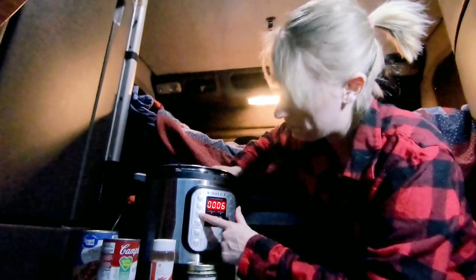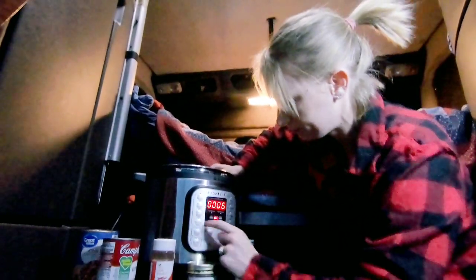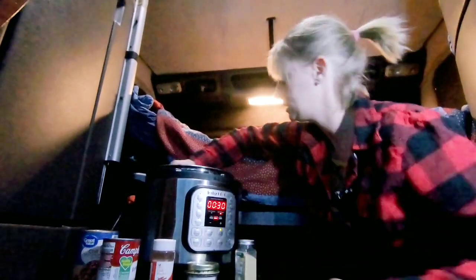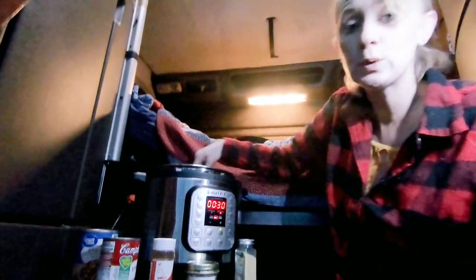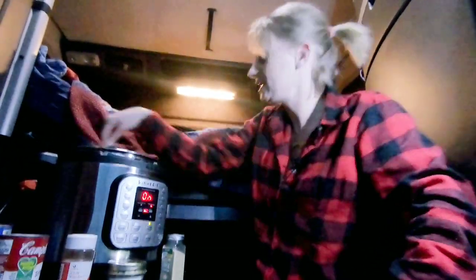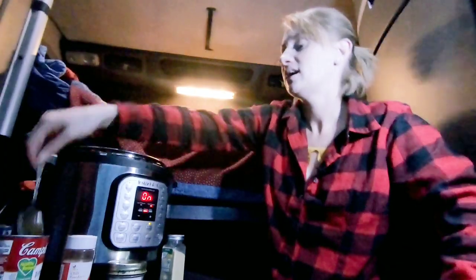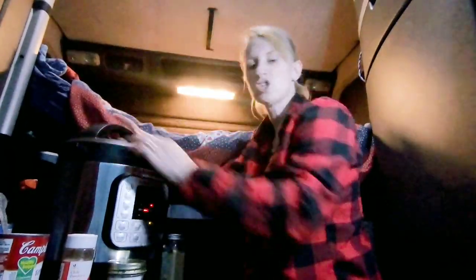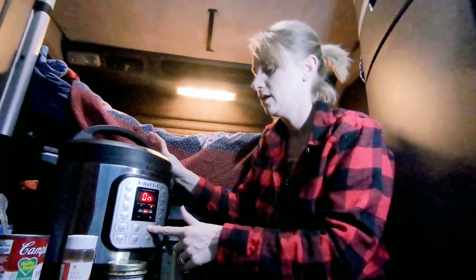We're gonna put it on the beans/chili setting for 30 minutes. Once I get the lid on, let me show you what it looks like so far — yum, I'm excited.